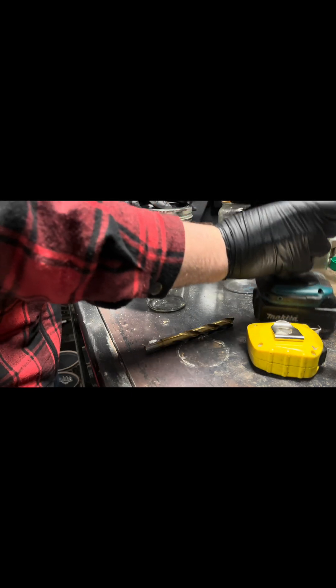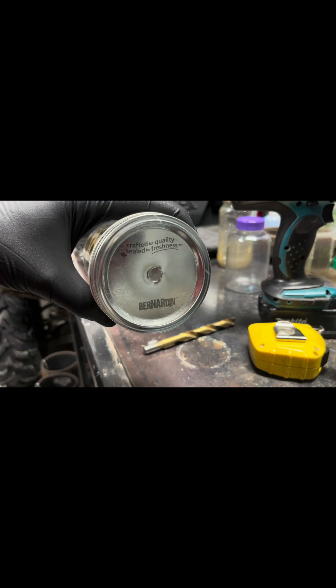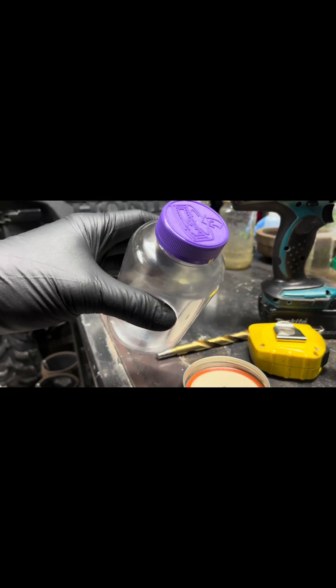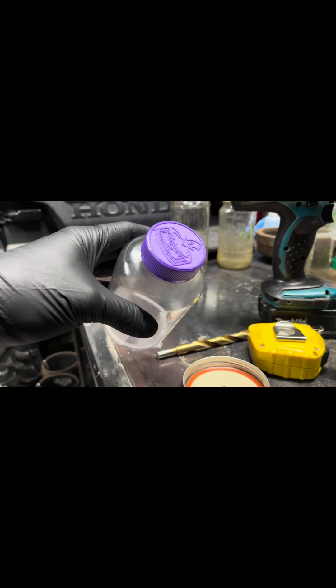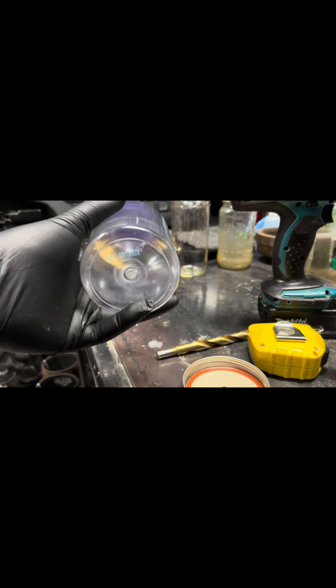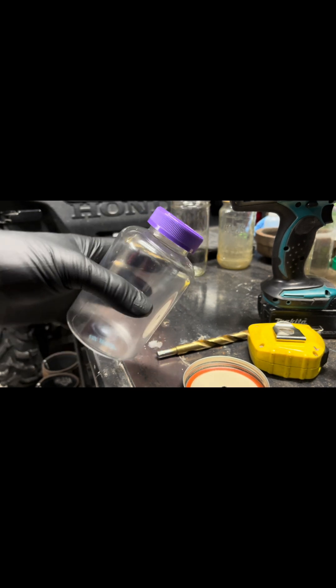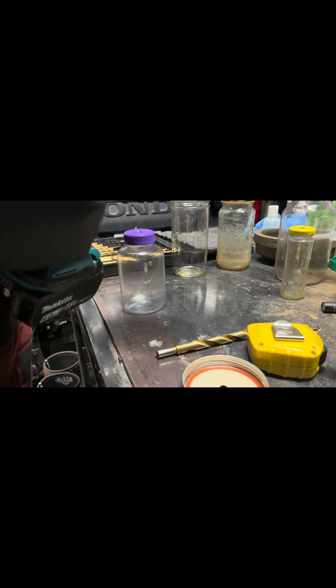There we go — that looks much better. Just for fun, I'm going to drill a hole in this plastic one as well and make it the exact same size. I really don't know what's going to happen — I haven't had a whole pile of luck with plastic in the past, but this one's quite rigid. I'm going to start this one off at three-eighths as well. Sometimes when you drill hard plastic like this it cracks it — that's what happened last time. Not bad though.